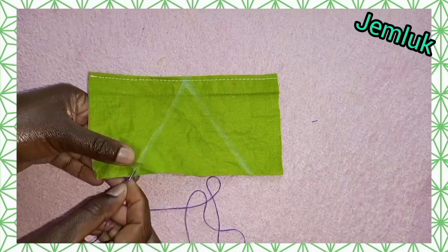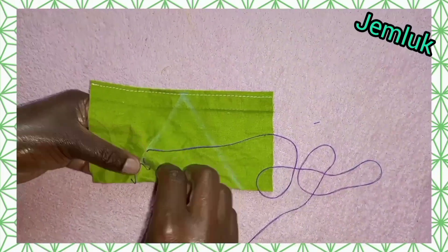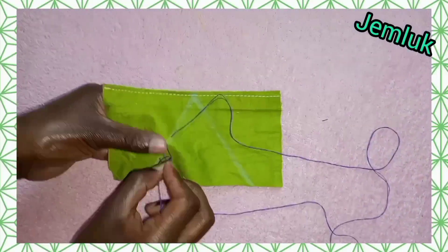The fifth type of temporary stitch is the tailor's tack. Tailor's tacks are normally used to mark the same line of garments, and you work them by leaving some loops which you will later cut.